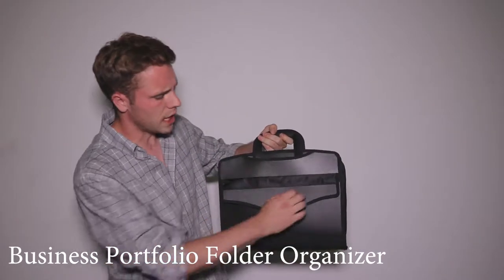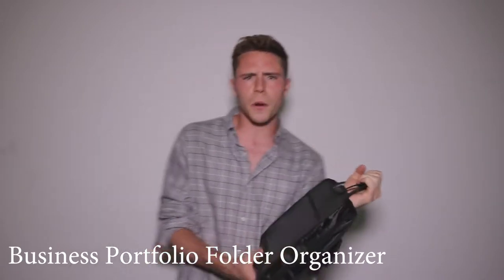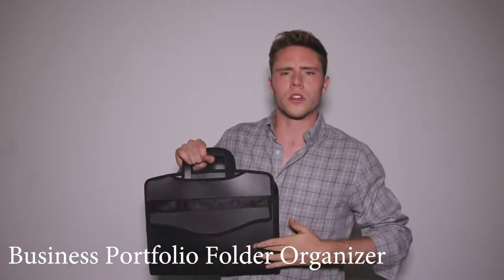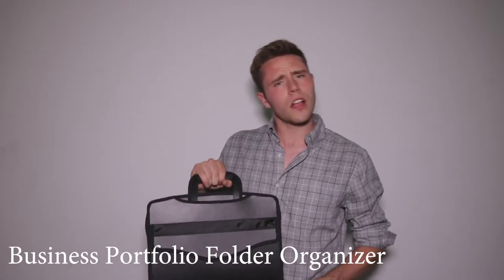The outside surface is made of a non-scratch polypropylene material. So this is perfect if you're going through an airport or if you put this into your backpack — it just leaves no scratches. The quality of this product is very durable and it has a lot of compartments.